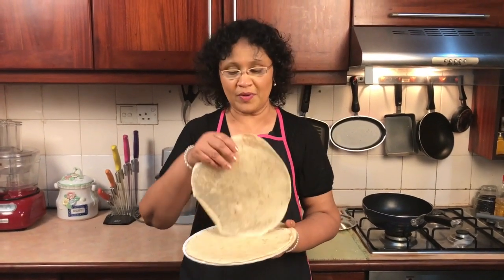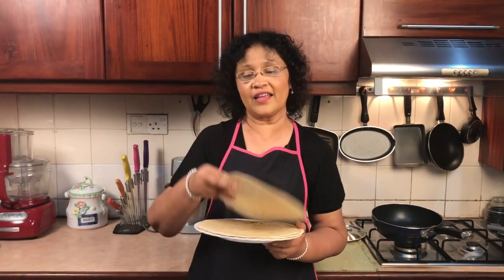This is a pita bread in our supermarket, so it's a good thing for us. This is a wheat flour. This is a corn tortilla. This is a Mexican tortilla. This is a very good dish.